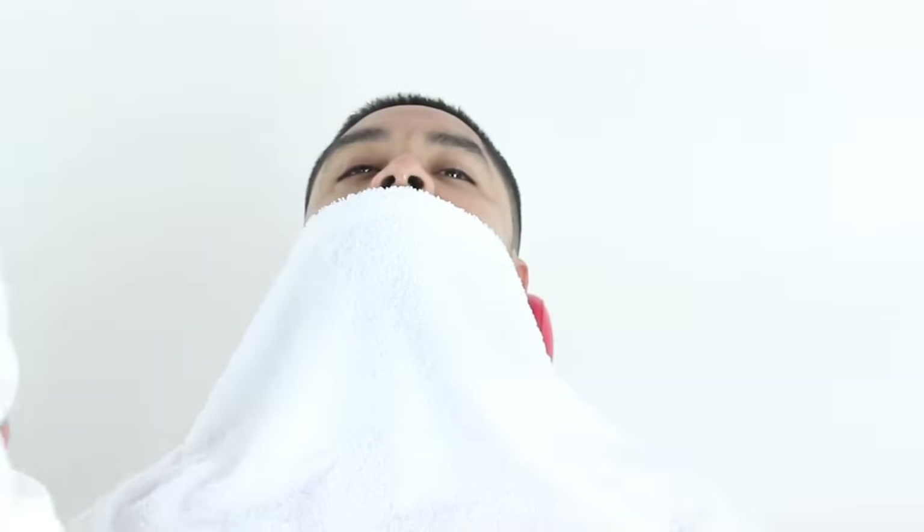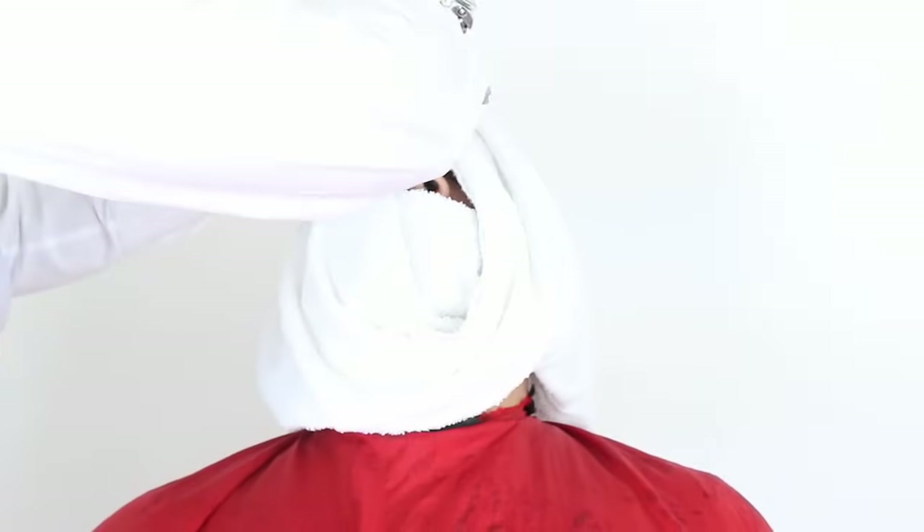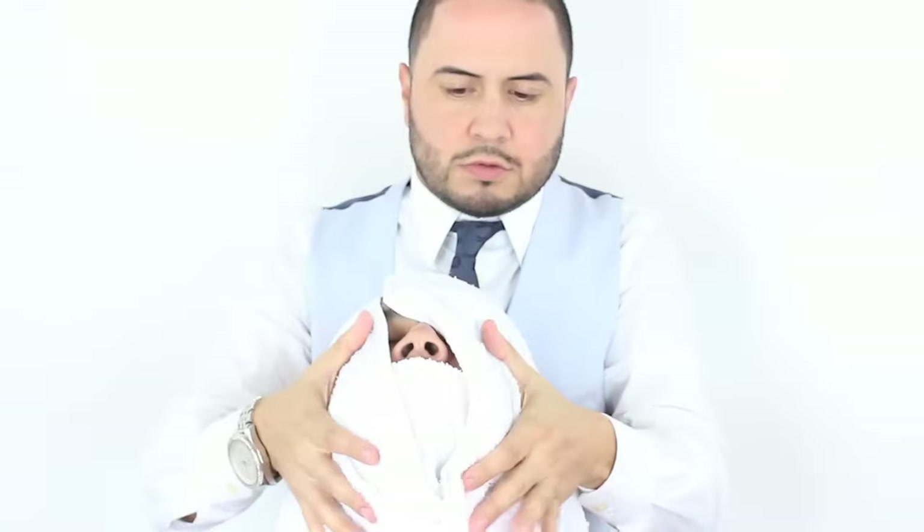I will now apply a hot towel to help soften up the hair follicles and open up the pores. I will leave the nostril area exposed to allow the client to breathe. I will leave the towel on anywhere from 45 seconds to a minute.